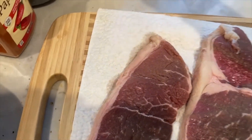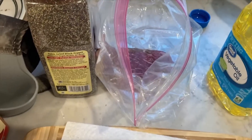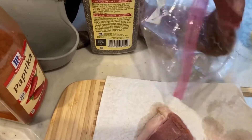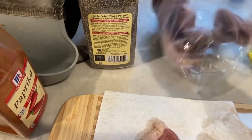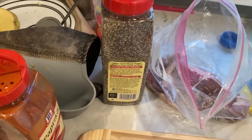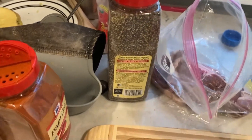Then I'm going to place our steaks in a Ziploc bag, which I have right there, because we need them to marinate. This is honestly the easiest and least messy way to do it.